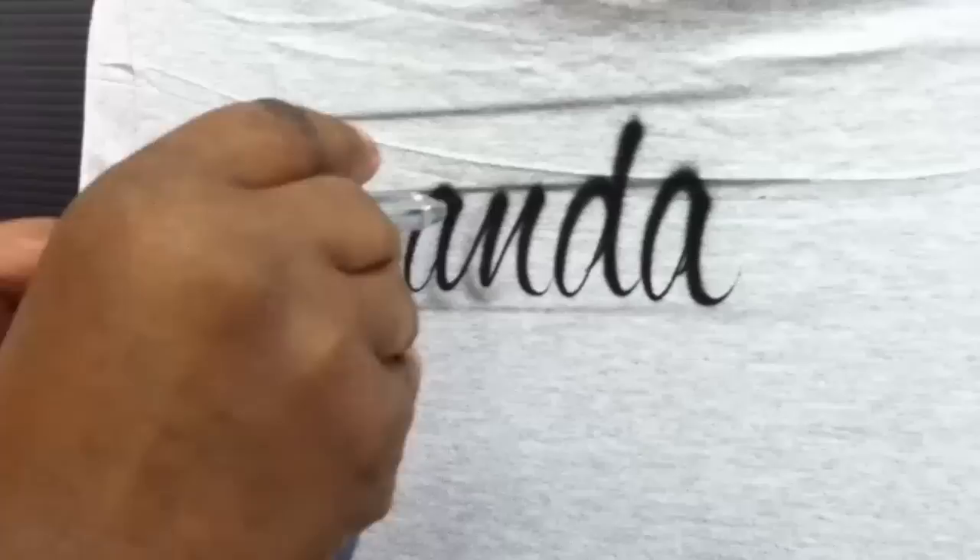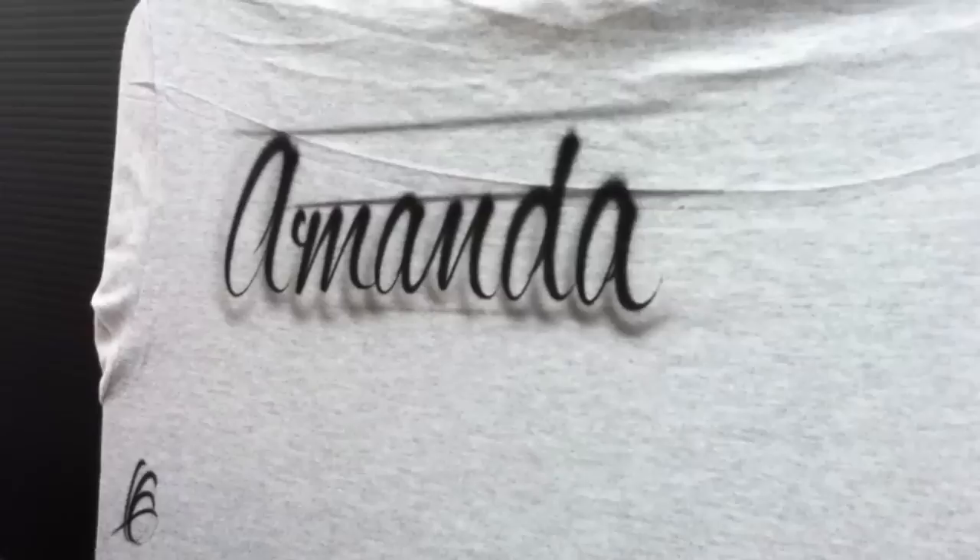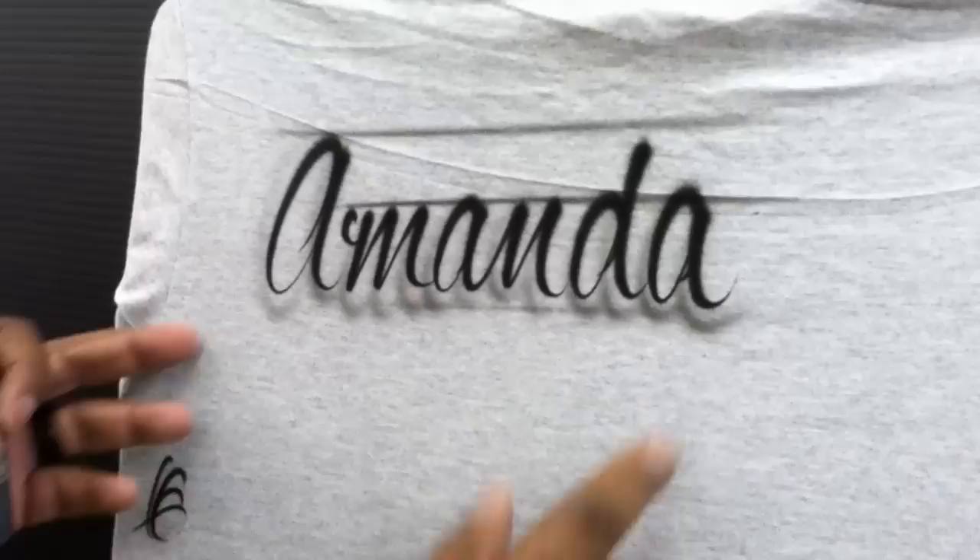I'm not really drawing out each letter, but it looks like I did. And the shadow doesn't compete with the verbiage — I can still read Amanda.